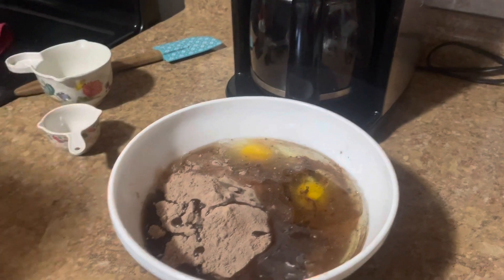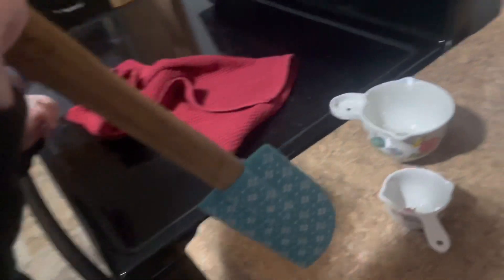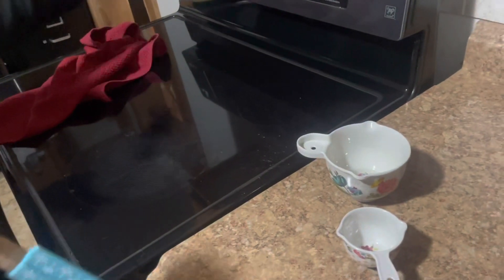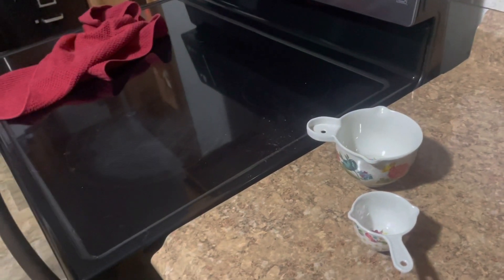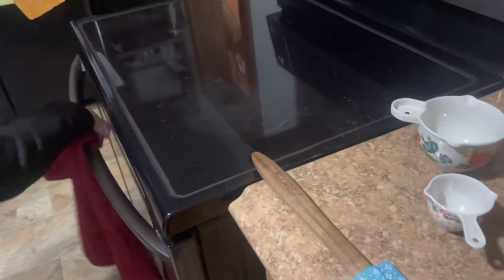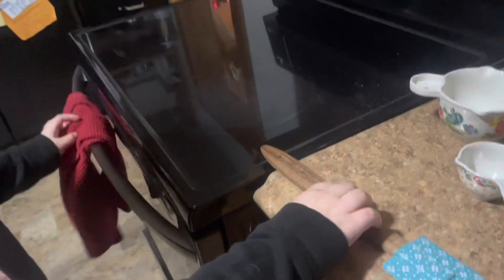Now take your spatula. Lesson two of what not to do when cooking — this is your stove, it could be very hot. It's not on! It doesn't matter. Never put anything on top of the stove that could catch on fire. Put it hanging over your wheel. There you go, now you can wipe your hands on it when you need to.